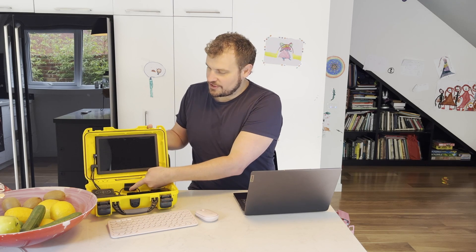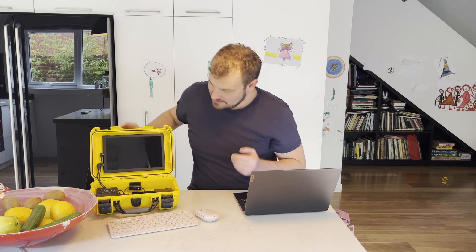Let me go ahead and switch it on so you can see how it works. First I'm going to tap the battery button, then it comes on. Then I'm going to activate — here we go — I'm just going to turn on the Raspberry Pi computer itself.